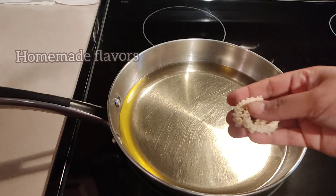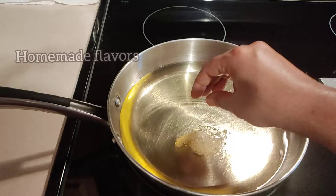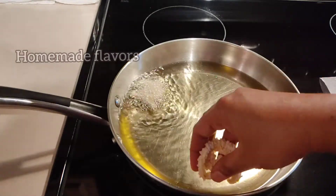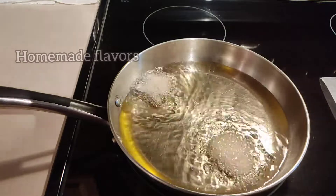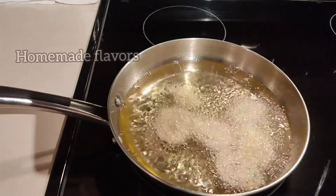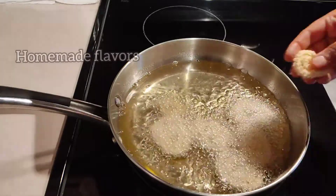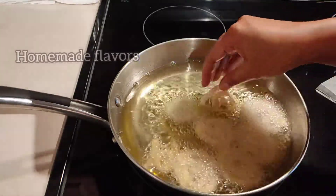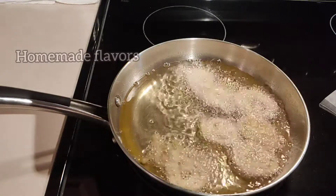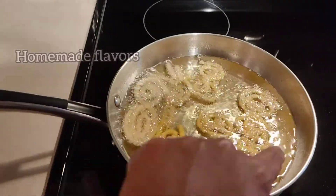After piping one batch of murku onto the butter paper, carefully transfer each murku into the heated oil. This is very time-saving — by the time the oil is heated, all the murku are piped and ready to transfer at once. While this batch is frying, you can pipe the second batch onto the butter paper.